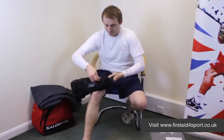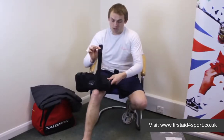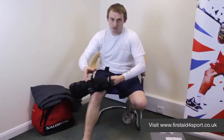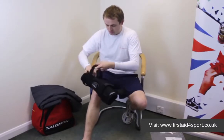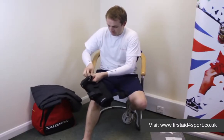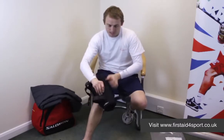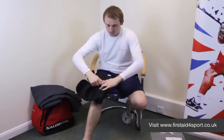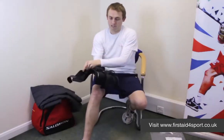So you simply undo the straps. A quick tip: when you undo them, just stick them back down again, and then when you're trying to put it on, it makes life much easier because they don't stick to each other. So simply undo the Velcro straps, and then the brace actually opens up so it goes completely flat.